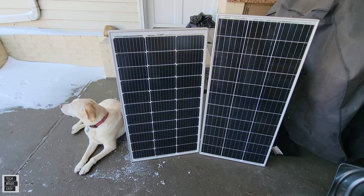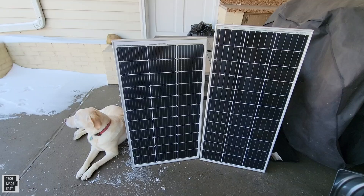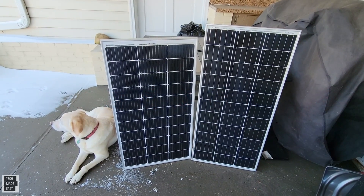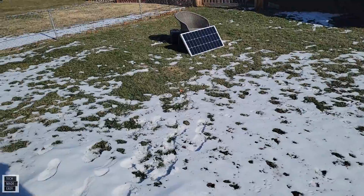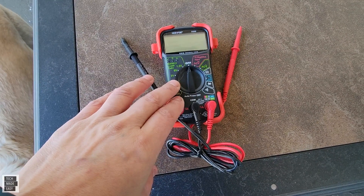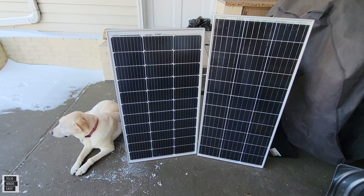Hey guys, Tech Made Easy — thank you so much for clicking on our video today. We are out in cold Brooklyn and we are going to be doing a detailed review and head-to-head on the BougeRV and the Renogy 100-watt panels. We're going to be covering detailed specs, talking about bus bars, testing wattage with a multimeter, and testing voltage and amps as well. Stay tuned, let's get started.